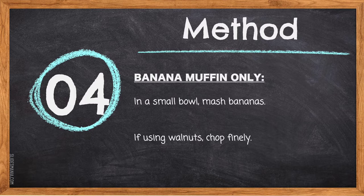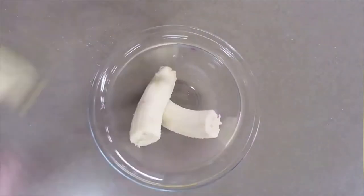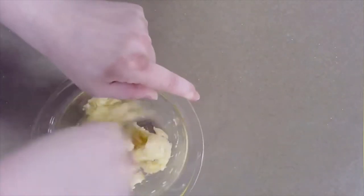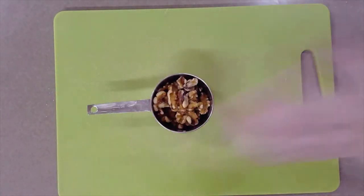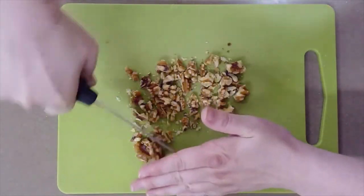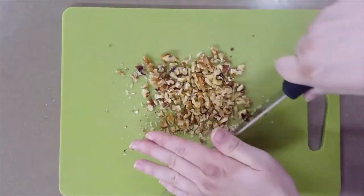Step four — banana muffin only: in a small bowl, mash the bananas, and if you're using walnuts, chop them finely. Mash the bananas with a fork, making sure you get them into an even, smooth mixture. For the walnuts, use a chef's knife and gently go back and forth using a rock-and-chop motion. Be careful that you do not get your fingers anywhere near the blade.